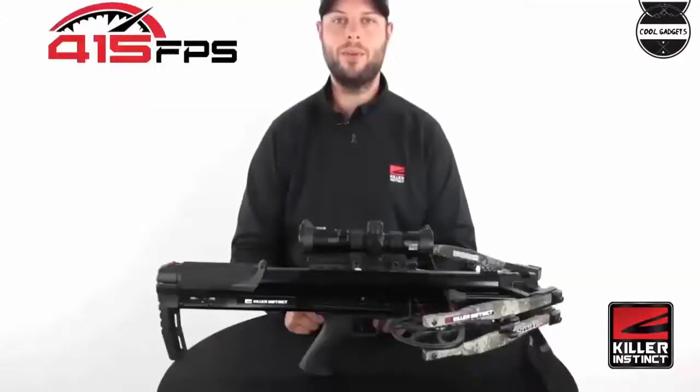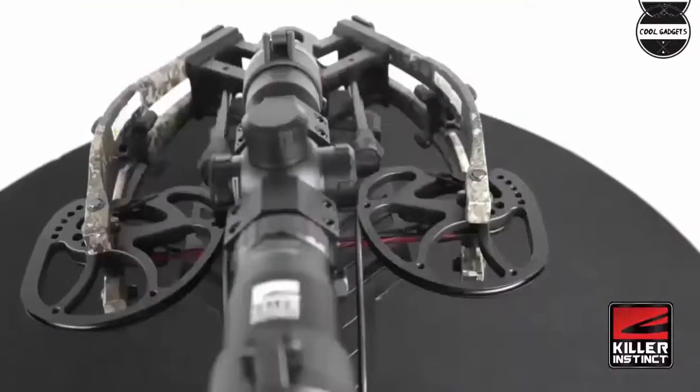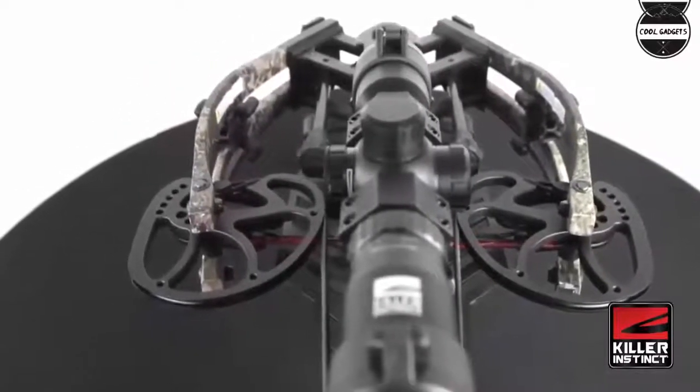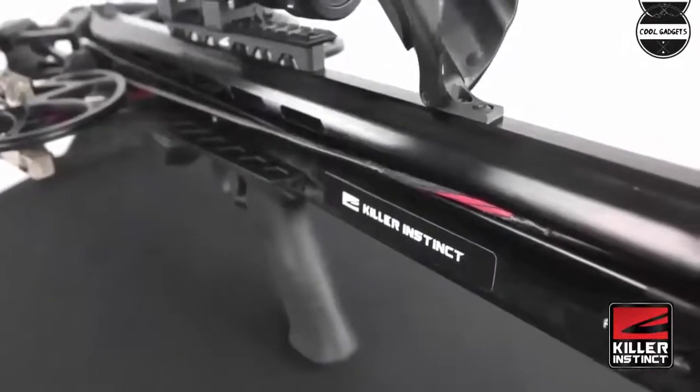Broadhead cage: located at the end of the AccuTac barrel, the broadhead cage traps the bolt and broadhead within the riser for improved safety and eliminates any mistake of bumping a bolt off track.